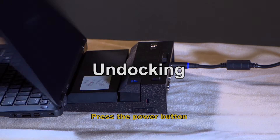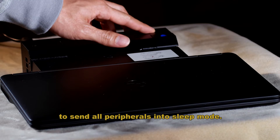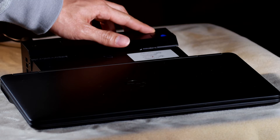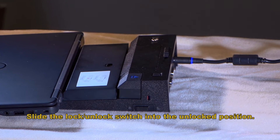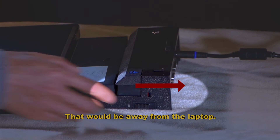Undocking. Press the power button to send all the peripherals into sleep mode. Slide the lock-unlock switch into the unlocked position — that will be away from the laptop.